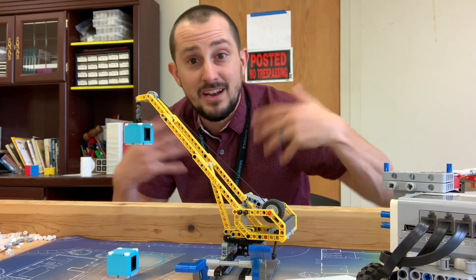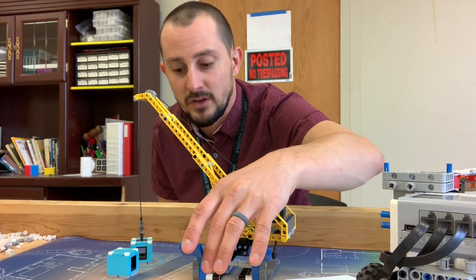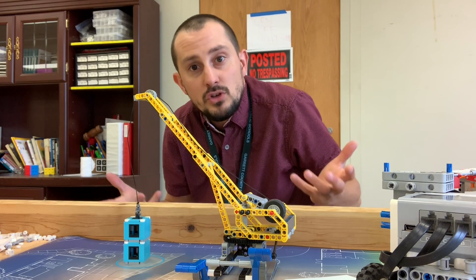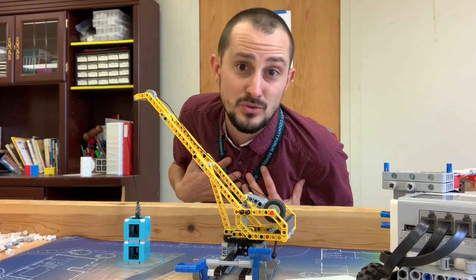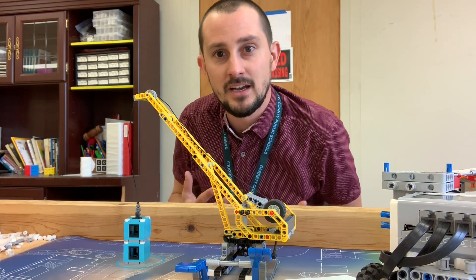If you want to do something with the crane without even a motor at all — you can move him, drop him, and score points. You can get this guy in the blue circle for more points, and maybe you can do all that without a motor. I really like attachments that don't use motors; they're more reliable. They're called passive attachments.